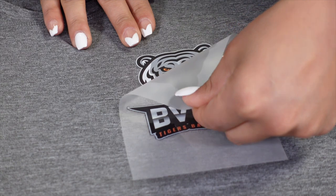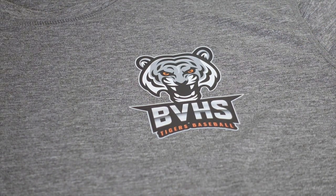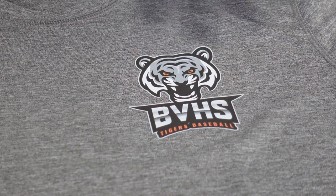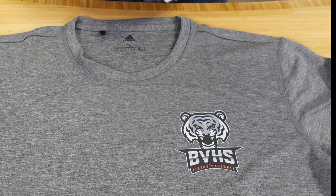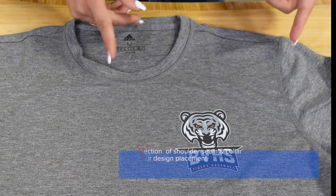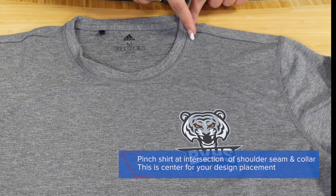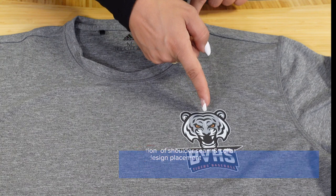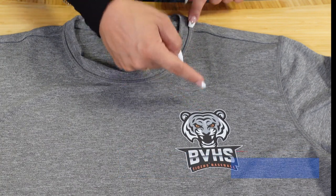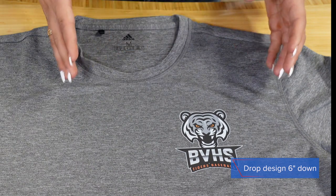We're going to remove the carrier of our left chest placement, and as you can see, we are exactly where we need to be for a left chest logo. Let's review again how we were able to find this placement: we go based off of where the shoulder seam meets the collar — that helps us align center of our graphic — and we're dropping roughly six inches from where that seam meets the collar.